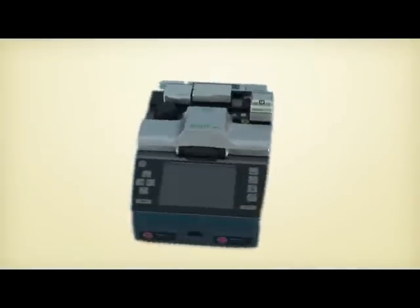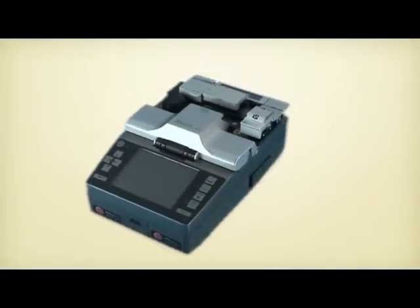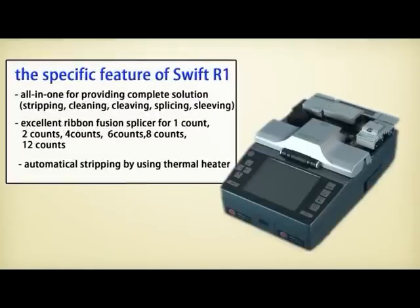The R1 is a ribbon fusion splicer featuring all-in-one functions such as stripping, cleaving, and cleaning. The R1 provides a complete solution for ribbon fusion splicing, supporting 1, 2, 4, 6, 8, and 12 fiber counts. Its core technology lies in smooth stripping of ribbon fiber by adjusting stripping time and temperature according to different coating materials.